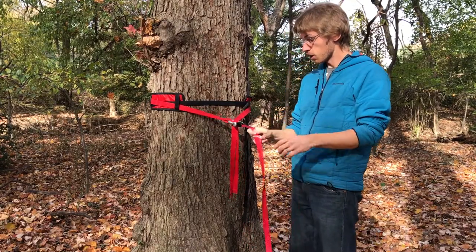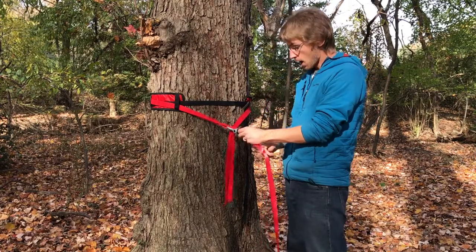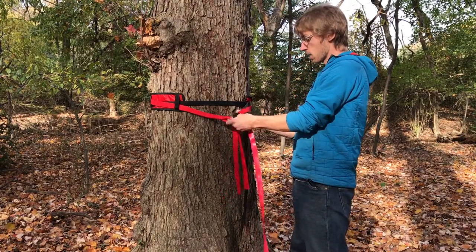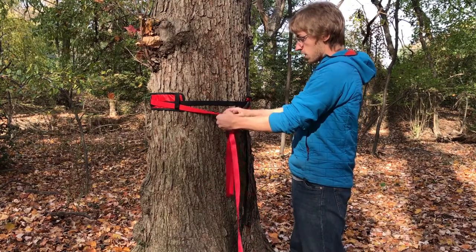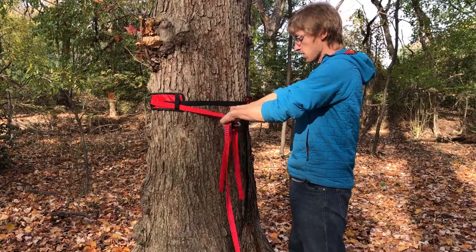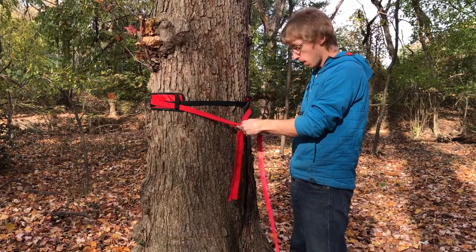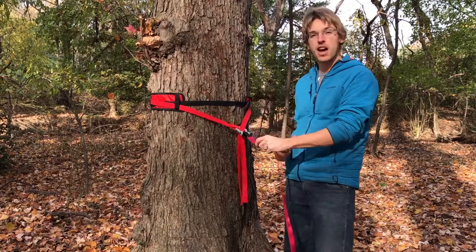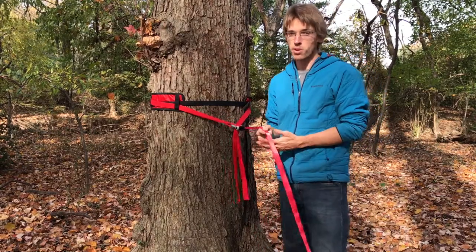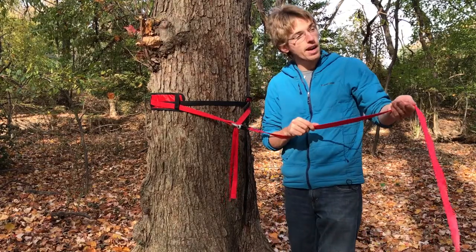Then attach the sewn loop to the pin of that shackle, ensuring the shackle is not sitting incorrectly. You want the sewn loop of your webbing to be on the pin side of the shackle. Now we're going to walk towards the tensioning end, ensuring that the line stays flat along the way.